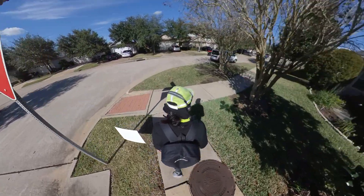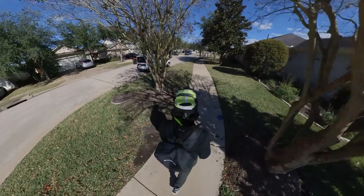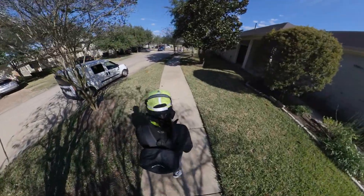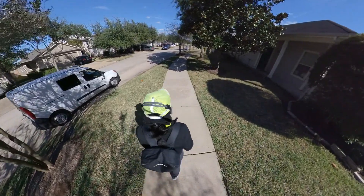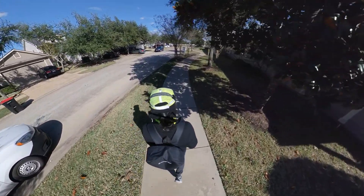Hello, everyone. Welcome back. I got a little walk along here, just walking to my local neighborhood area. It's not going to be that far, actually.